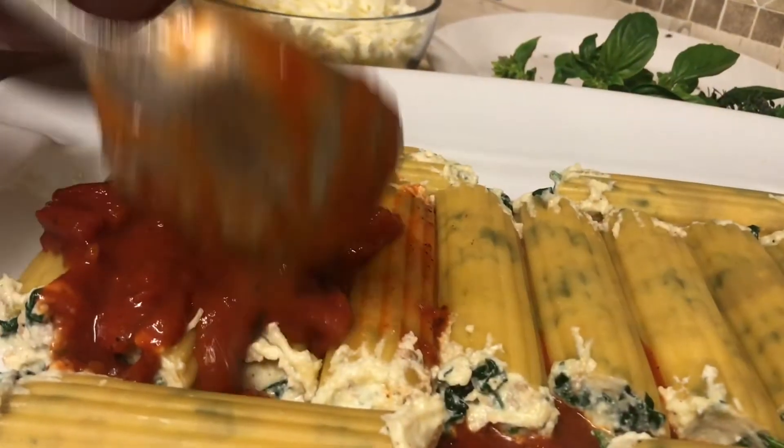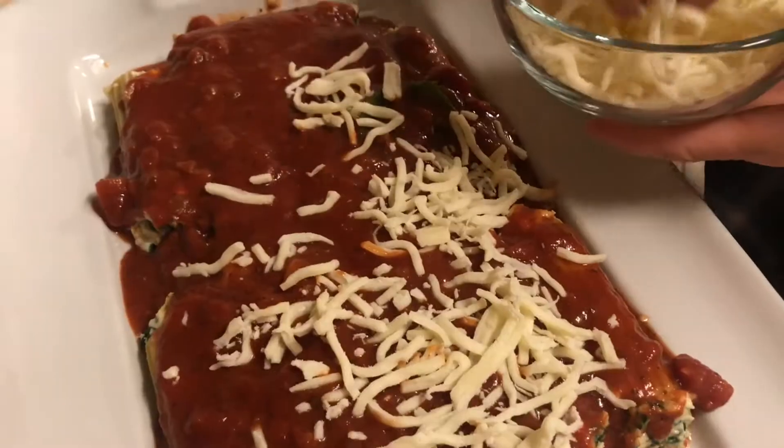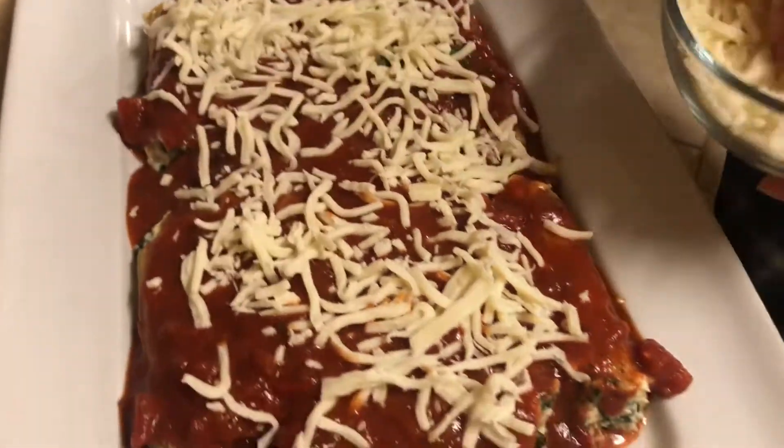Pour the rest of the sauce over the manicotti, and then finish it with about 2 cups of mozzarella cheese.